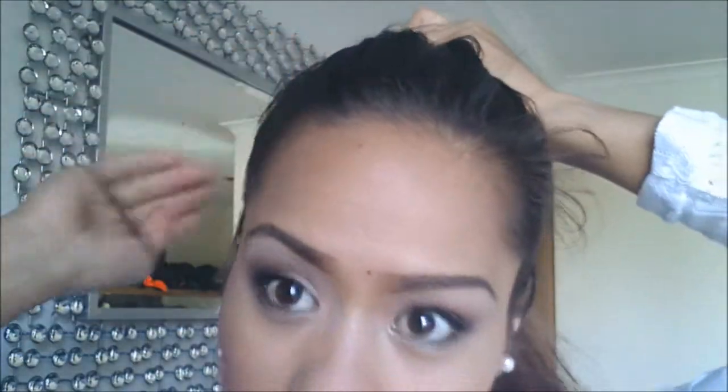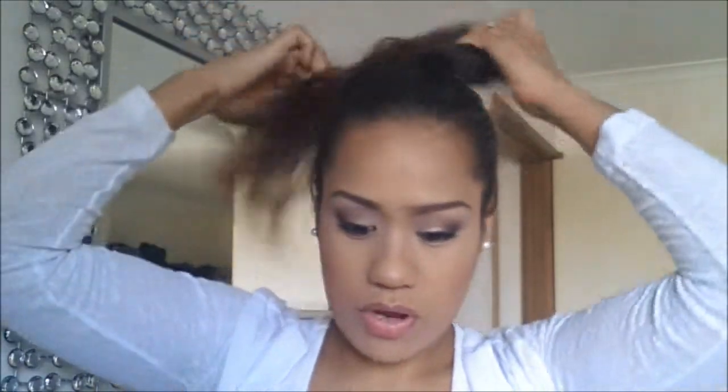First you just put your hair in a ponytail, put it up where you want your bun. I like to set mine relatively high, that's just how I like it. If you have hair like mine, you have a lot of baby hairs sticking out. That's what the wax is for and the bobby pins. If you don't have that problem you probably won't even need it.